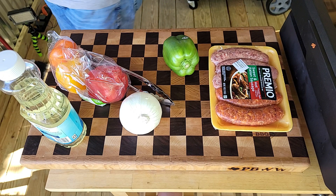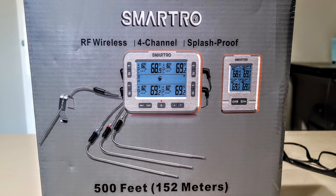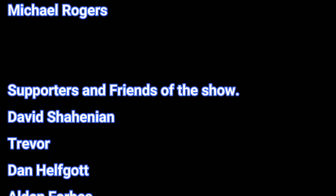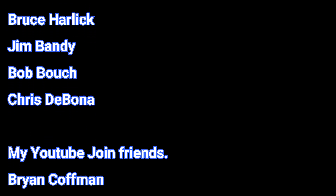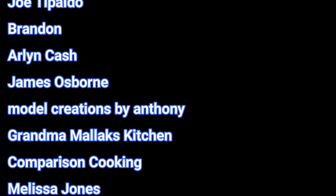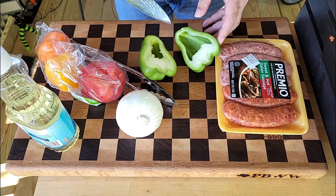Last week I gave away a ThermPro - you can see it on the screen - and this week I am giving away a Smart Route, you see it on the screen right there. All you got to do is tune in. Also, I want to plug my Patreon members and YouTube join members - these are ways you can support the show. I appreciate the comments and I appreciate you watching.